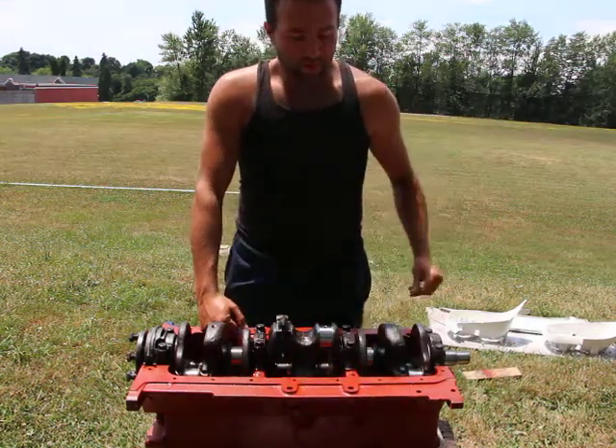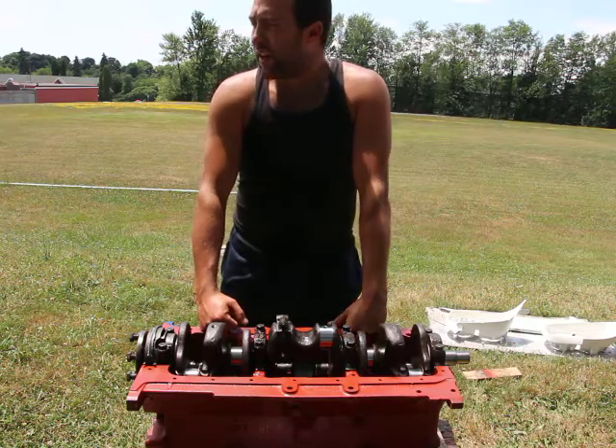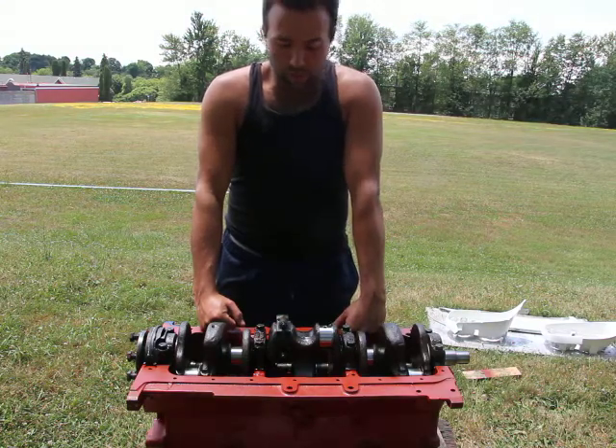That's why I always advise people to stay away from incomplete engines. If you get an engine, just make sure it's all there — at least the main parts are usable.